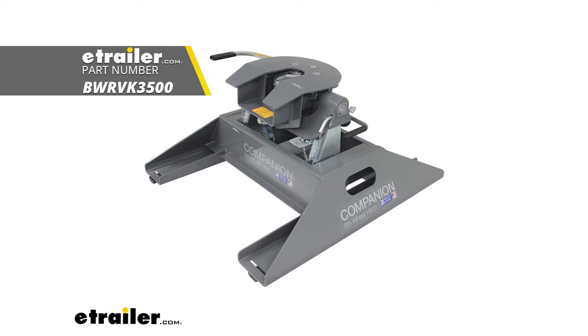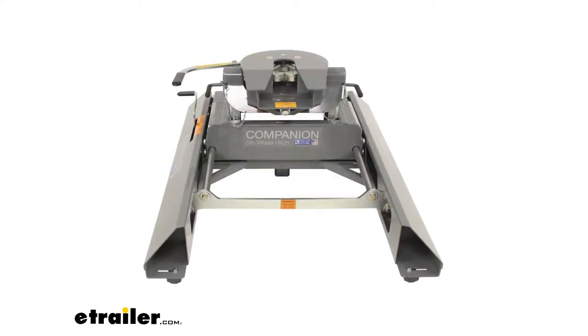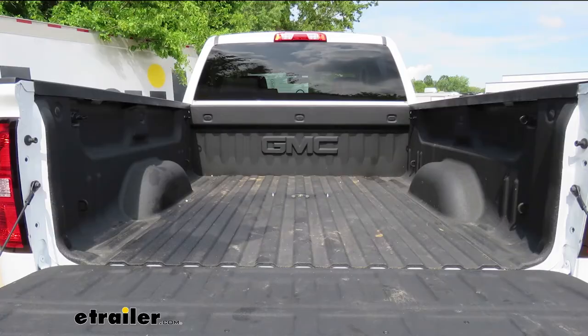This 5th Wheel Installation Kit is designed to let you install your B&W Companion 5th Wheel Trailer Hitches. The underbed design of this kit allows for full truck bed access when you're ready. It's under 5 minutes to convert your empty truck bed into a 5th Wheel Hitch.